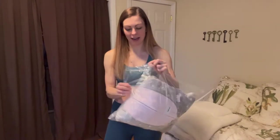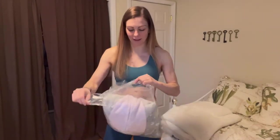Hey everyone, today I'm going to spend a minute showing you this really cute onesie. I just got it and I want to go ahead and open it and show you a little bit about it.